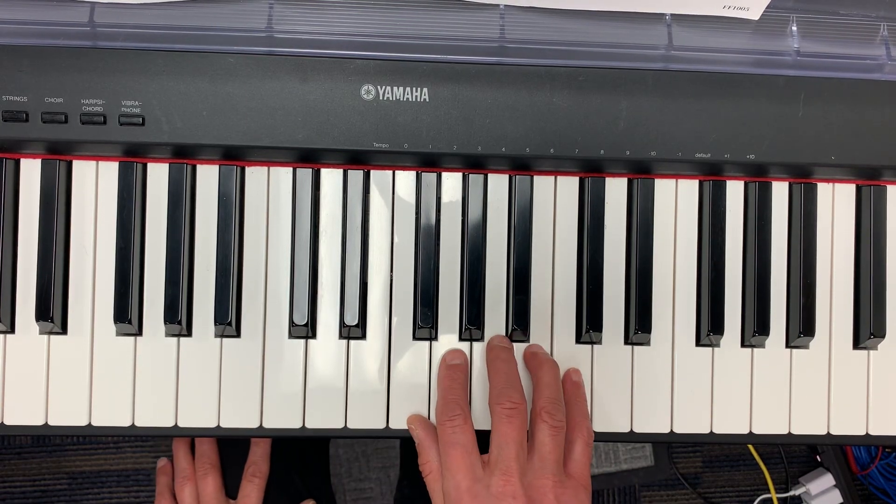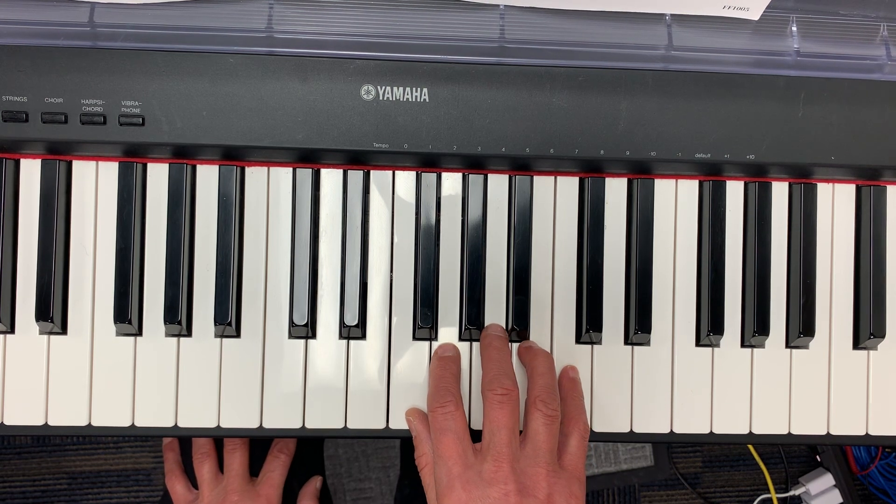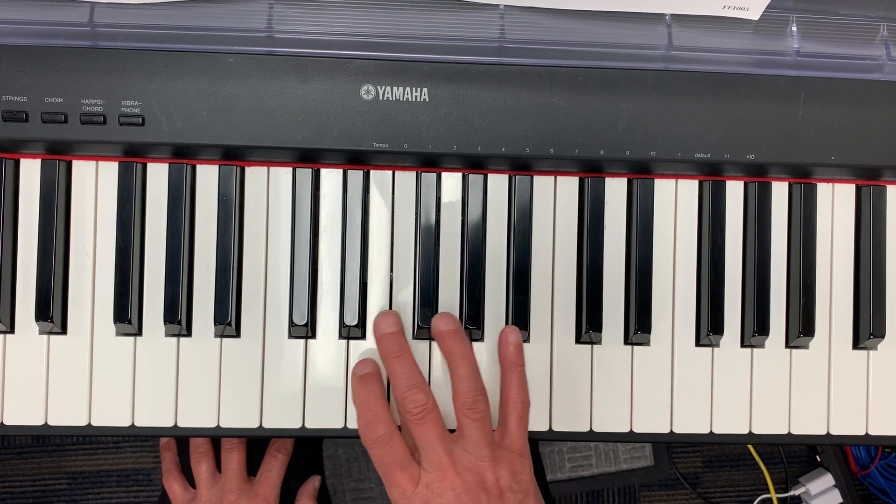Joy to the World in C major. It starts out just coming down the scale. Cross over three.